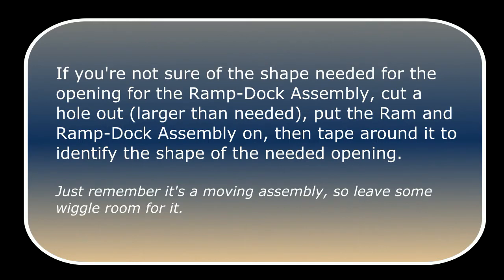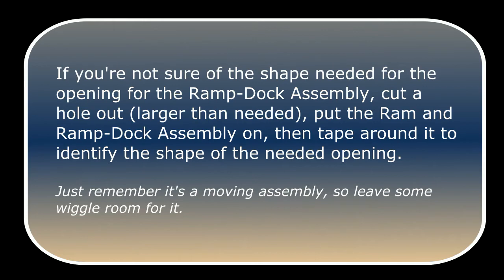If you're not sure of the shape needed for the opening for the ramp dock assembly, cut a hole out larger than needed. Put the ram and the ramp dock assembly on, then tape around it to identify the shape of the needed opening. Just remember it's a moving assembly, so leave some wiggle room for it. Cut a piece of plate steel the size you need for your table — I use three quarter inch.